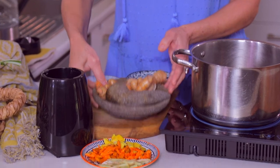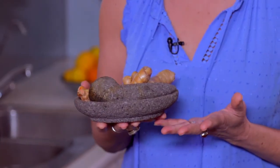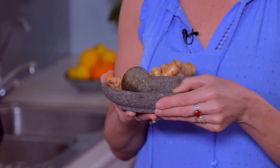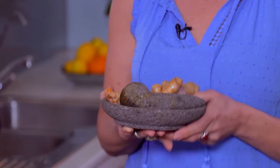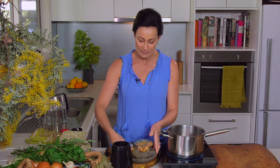I have this beautiful mortar and pestle which belonged to my Omar and to her mother before her. We don't actually know how long this has been in the family, but it's made from this amazing volcanic stone, and I feel pretty special to be the custodian of this beautiful piece of hardware.